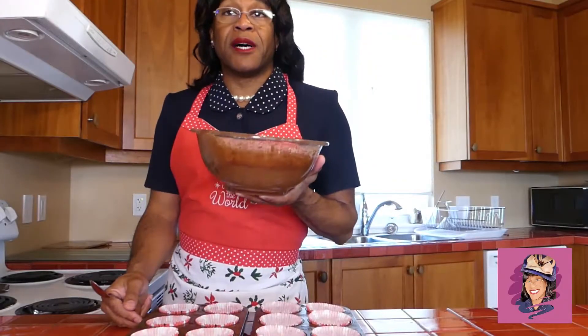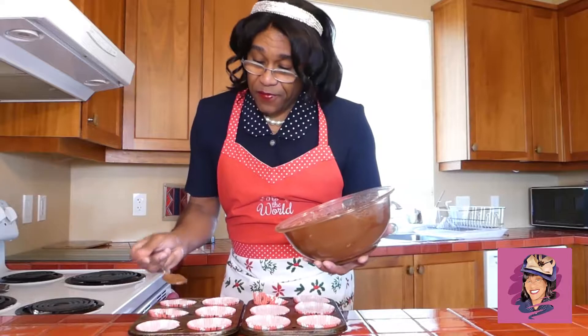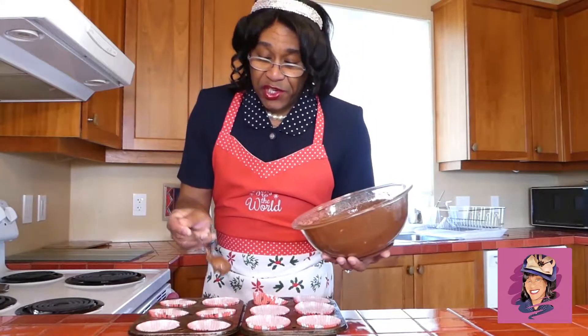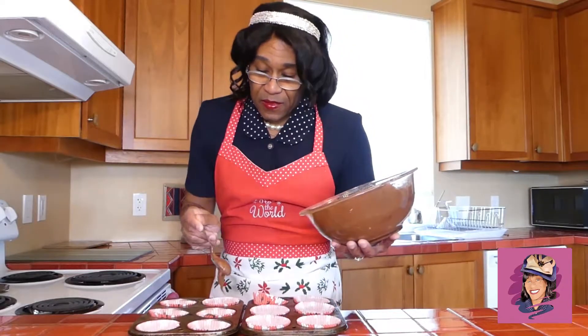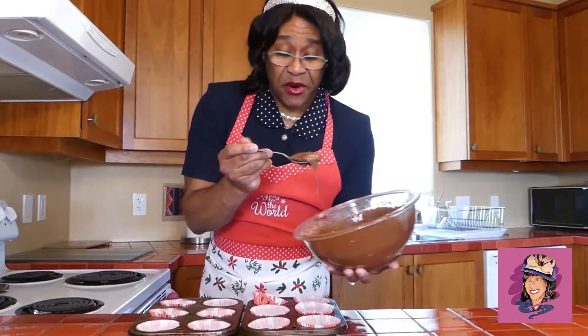This recipe will make up to 24 cupcakes if you desire. So with a spoon, we are gently going to fill our cupcakes halfway full. Just take your time, making sure that you get the bottom coated. This is really great for the little ones — you can let them help you. They might get a little messy, but that's okay. It's all going the same place.